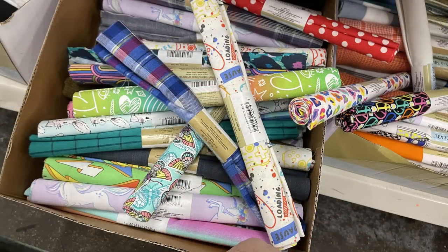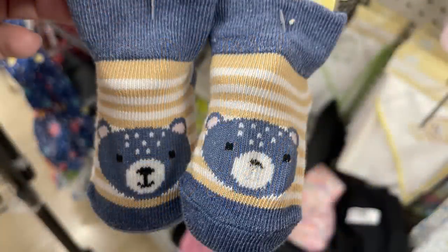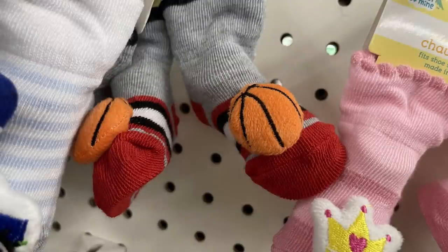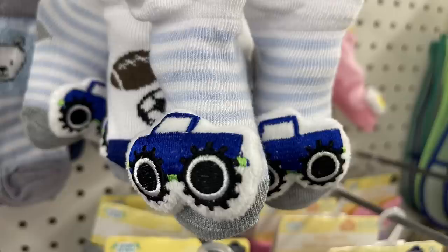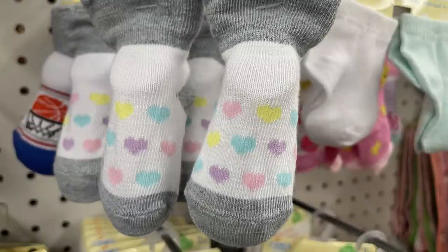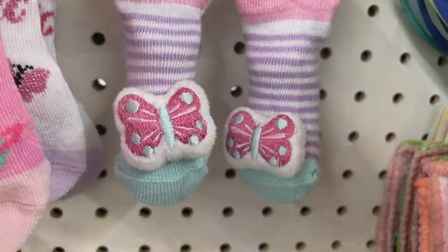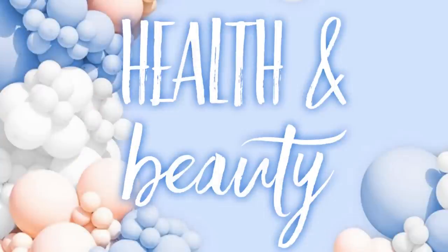The baby and toddler items — I love these little socks with the teddy bears on them. There are booties, some with rattles on the toes, the basketball ones which I haven't seen before, and the monster truck ones with the rattle on the toe. We've got the sports theme, the hearts, rattles with butterflies and princess crowns — I don't remember seeing the princess crowns either, so I believe those are new.